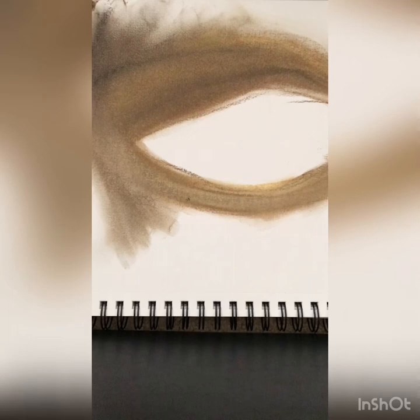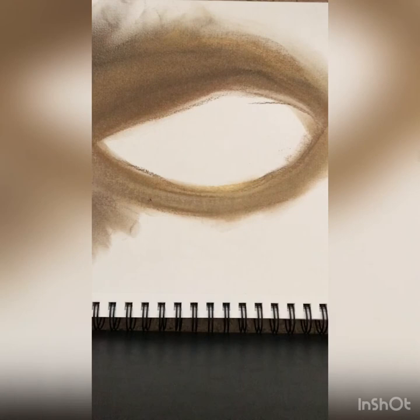I started using pastels probably as a sophomore in high school. I took an intro to art class and it was super fun — one of the first things we did was pastels and I picked it up like that.